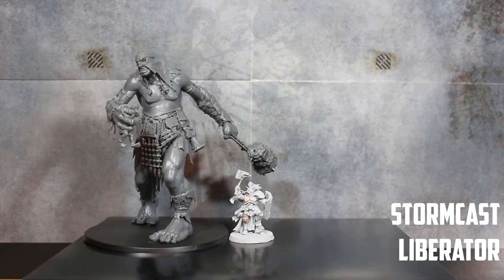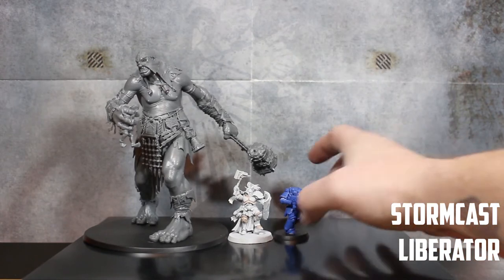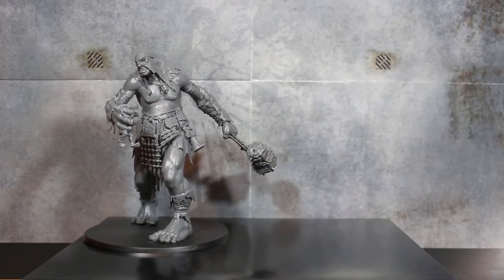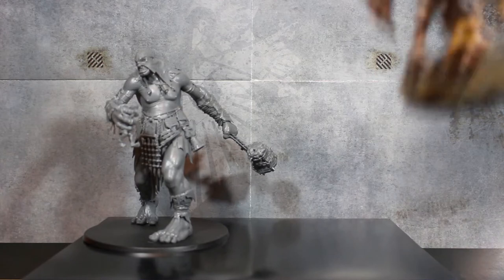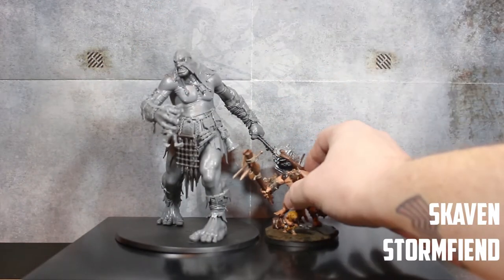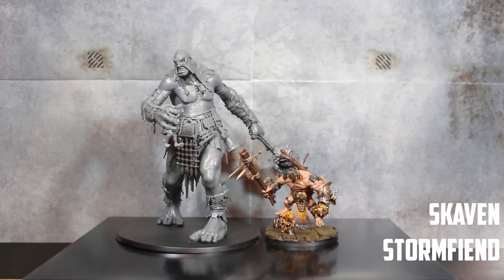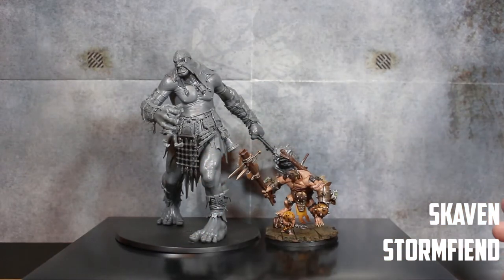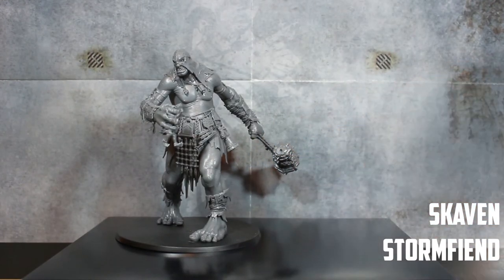Next up, a standard Stormcast Eternal — if you put them next to a Clan Rat they're much bigger, and next to a Primaris Marine they're not much bigger but way bulkier. These are kind of the standard for your big guys on the battlefield, and as you can see, the Stormcast is still no size for the Mega Gargant. Now we have one of the biggest Skaven models — the Storm Fiend. My converted Storm Fiend for my Clan Scurvy army is big and bulky, but he's not even half the height of the Mega Gargant — roughly up to just above the knee.